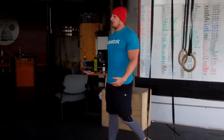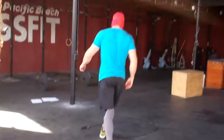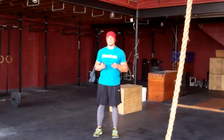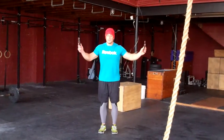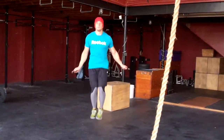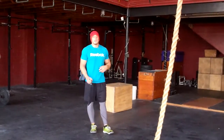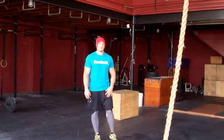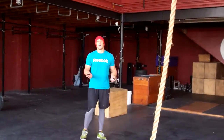From there we're going to move on to double unders — 10 ring dips for guys, 5 for the ladies, then come do some double unders. If you can't do double unders for 30 reps, we'd much rather you actually do double unders than singles. So if 30 is a big number, do 15, do 20, do 10 — actually practice doing double unders as opposed to relying on singles all the time.